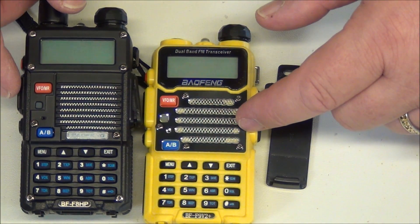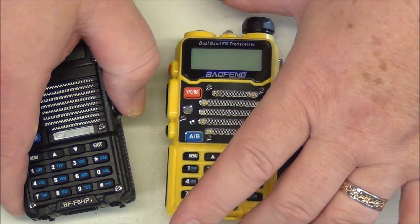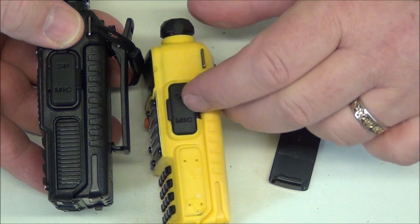We're doing some comparison here. They look very similar — the screen's a little bit different, the keypad's about the same, and the buttons are in about the same location.